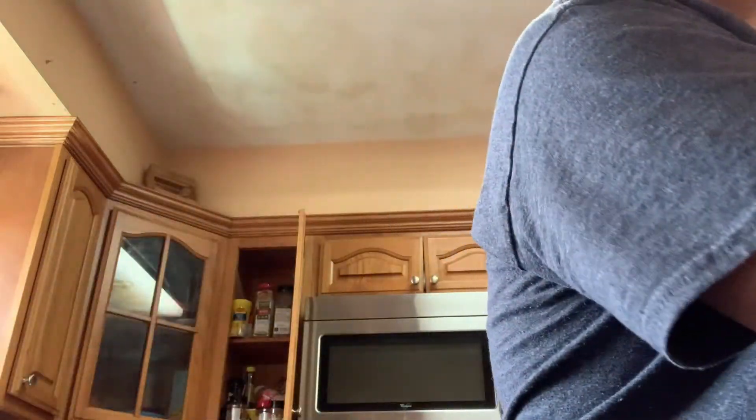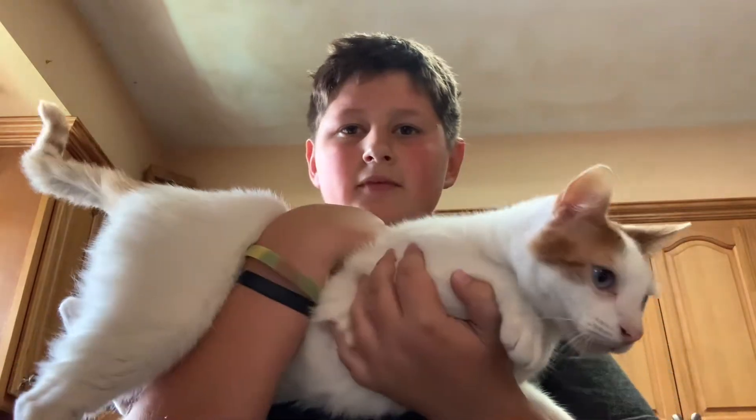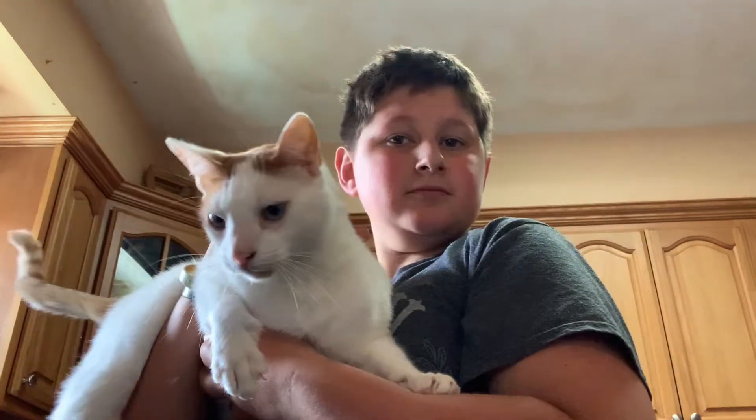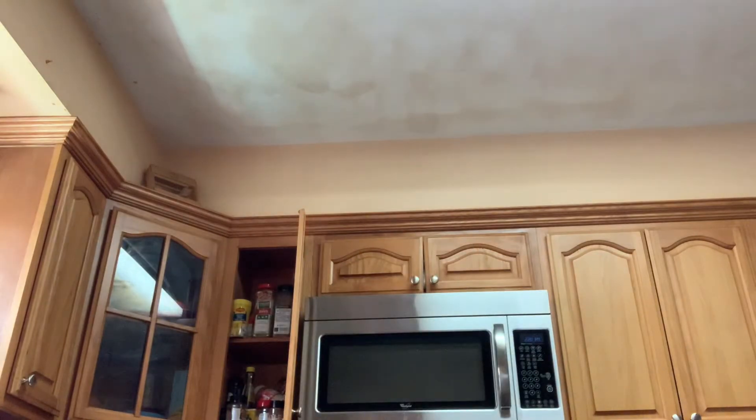Yeah, it's really easy. Here's my cat — it's a pretty kitty. Put him down, get out of the frame, go!